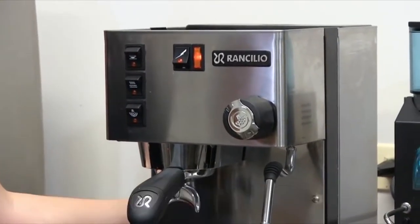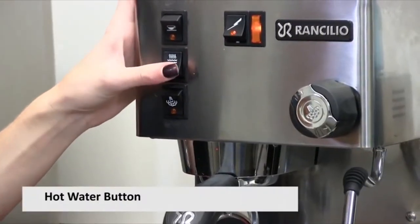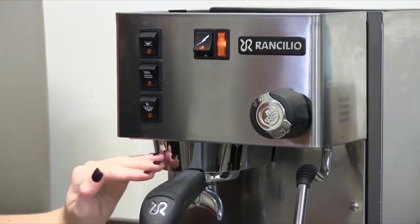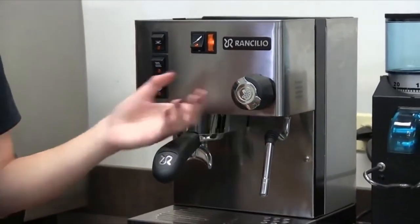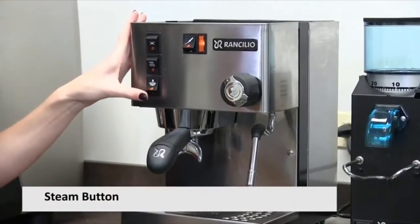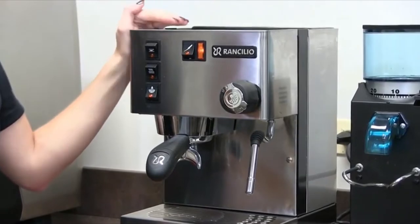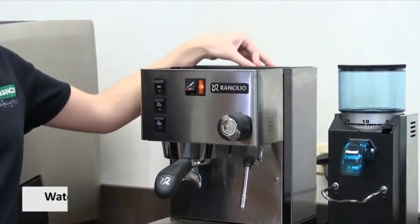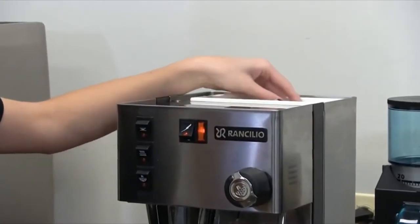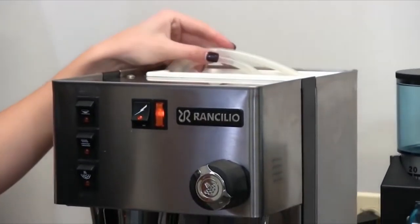This button is for the brew switch — it activates the pump in the back, puts water into the boiler, and out of the group head. This button is for hot water — it also activates the pump and fills the boiler, but instead of the water coming out of the group head, it can be accessed through the steam valve via the steam wand. This button is for steam, which tells the boiler to heat up to a hotter temperature to create steam. In the back we have a removable reservoir tank — you can take it to your sink and fill it with water. It has two hoses: one to suck water into the pump and into the boiler, and the other as an overpressure relief.